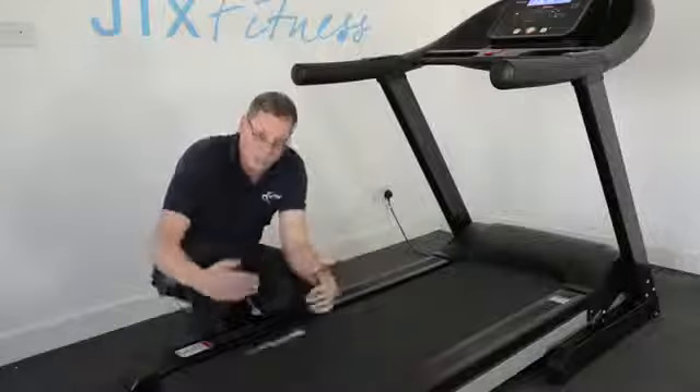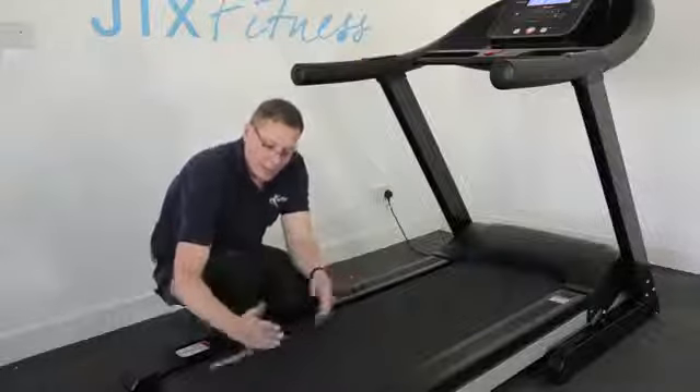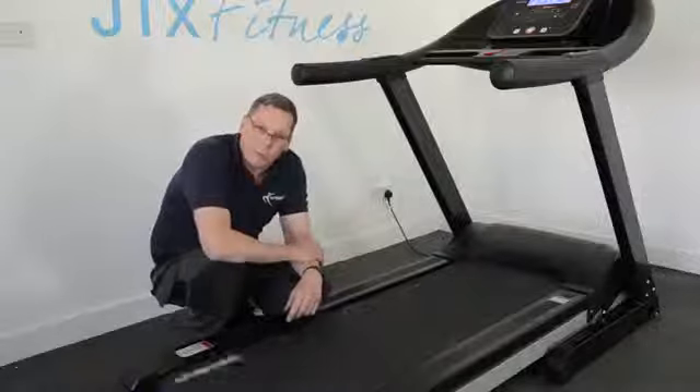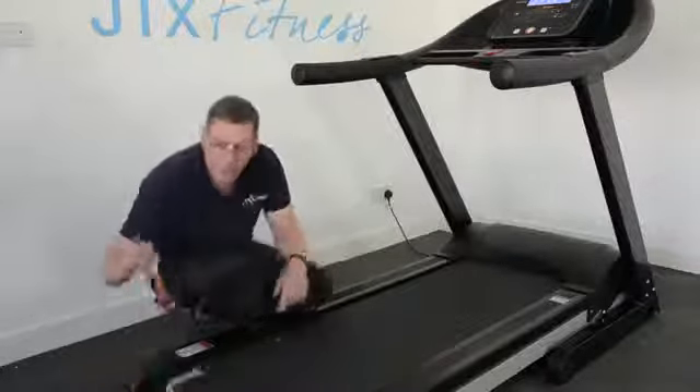So those are the two adjustments: the first adjustment to bring the belt central, and the second adjustment to increase the tension of the belt just so that it passes the stomp test. And both of those adjustments can be done with simply an Allen key.